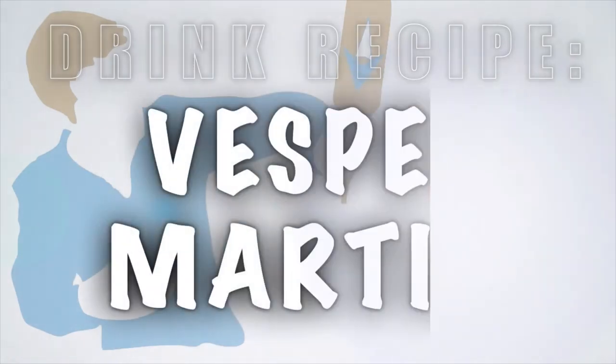Hey, what's up? In this one, we're going to learn the James Bond Vesper Martini. Jason, back again. In this one, I'm going to teach you the James Bond Vesper Martini.